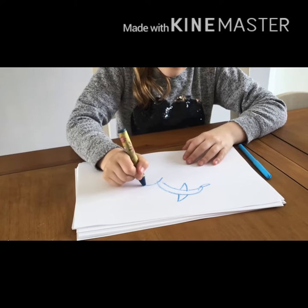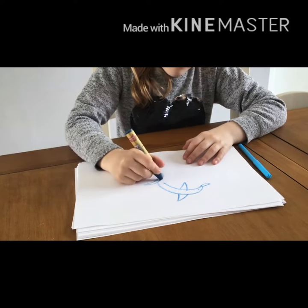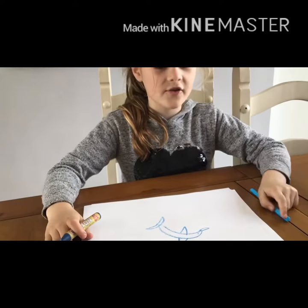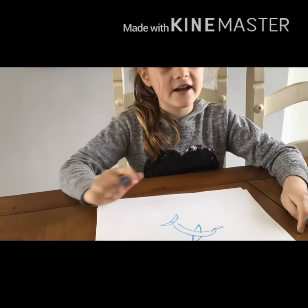Then you will need to draw the dolphin's tail so it can swim better. Then you will need a felt pen to colour it in and add detail around it.